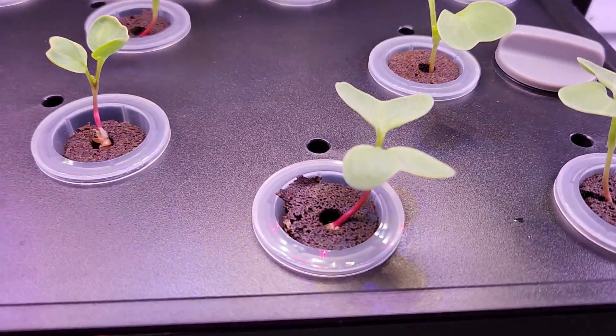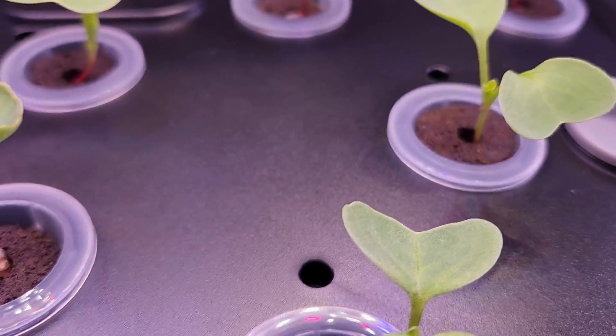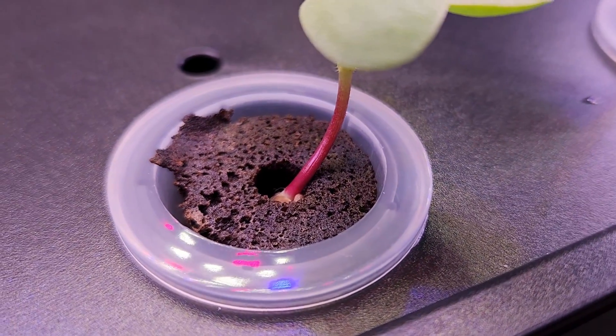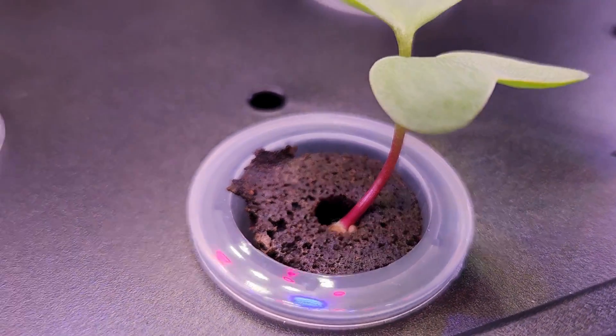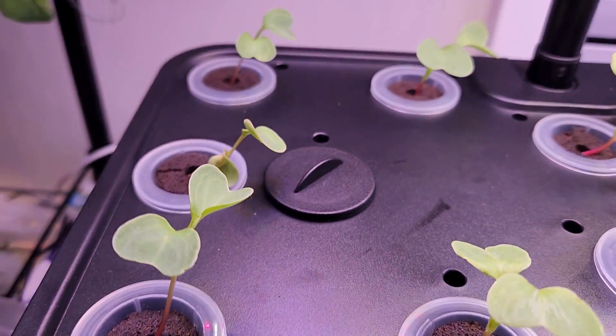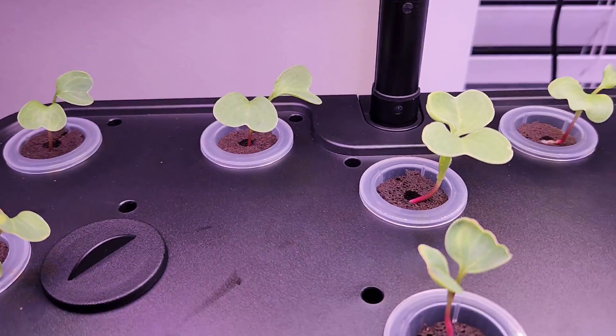It's been seven days and all seedlings are coming along excellently. Look at this beautiful stem — this is where the radish is going to come. That's really amazing progress. It is always fun to see these radishes growing right in front of our eyes.